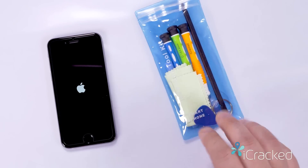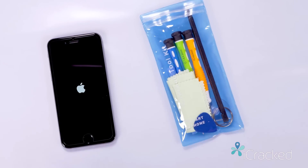We're going to show you how to correct this by using our do-it-yourself toolkit. First thing you want to do is shut off the phone, and since it's stuck at this logo you're probably asking how do I shut off my phone.